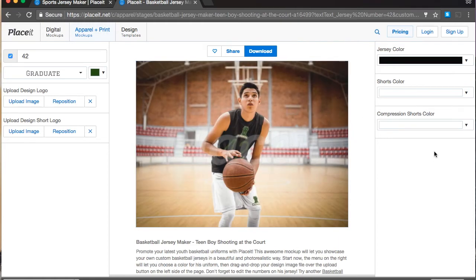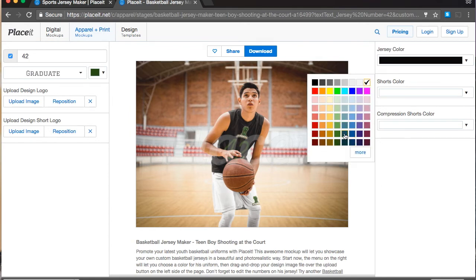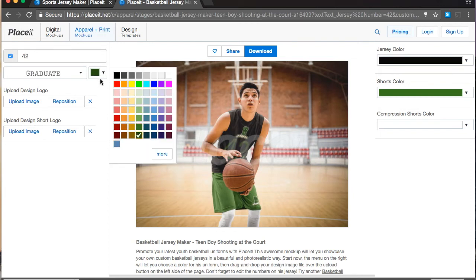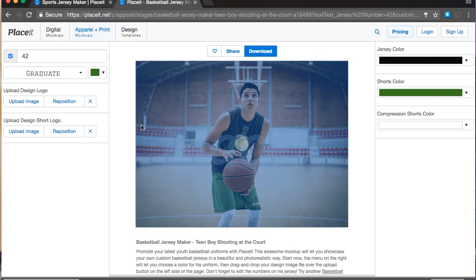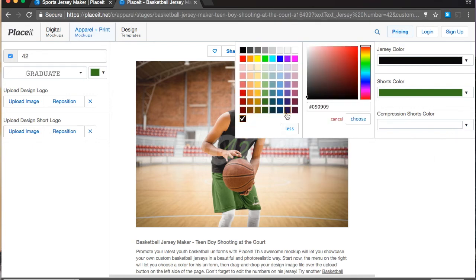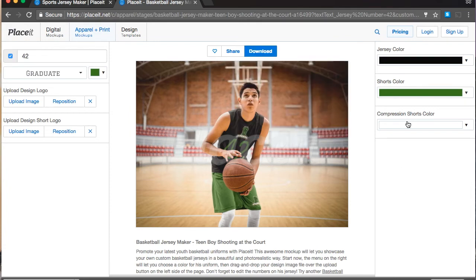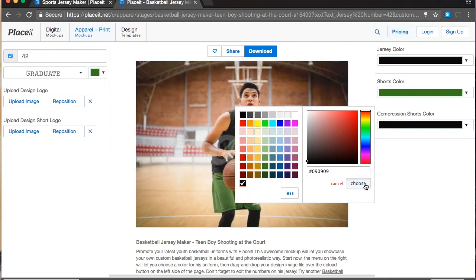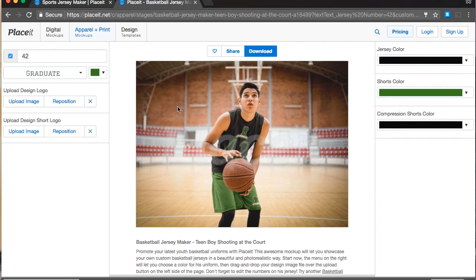Then we can change the color of the shorts. They look a little bit too dark, so let's go one shade lighter. Looking at the number, I think it's a little too dark as well — we can still change it. We go over here and change it to the same color as the shorts, and now they match and look perfect together. Finally, this template has a compression shorts color too. We can go with the same color as the jersey — just copy it and paste it over here, click Enter, and there you have it: all of the colors. This kid looks like he's about to shoot!